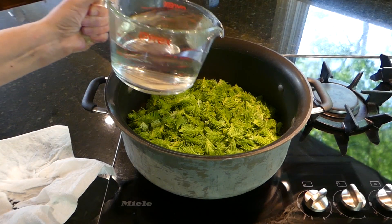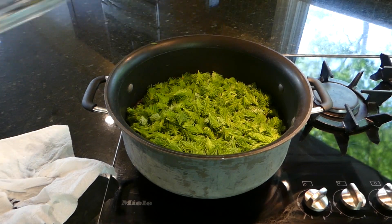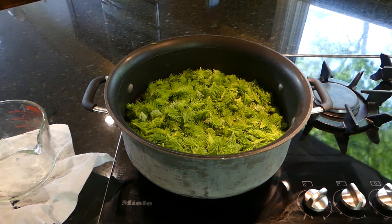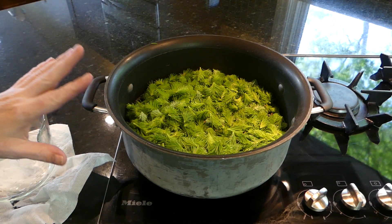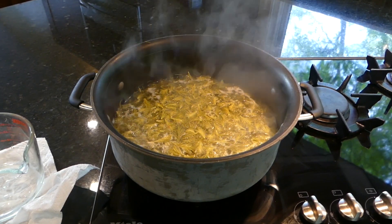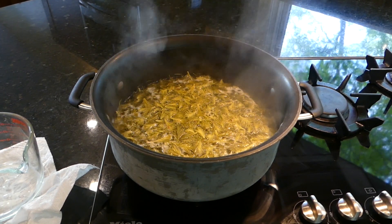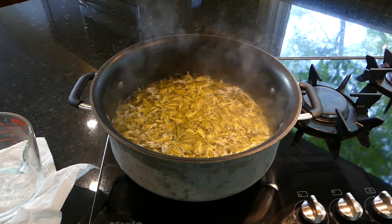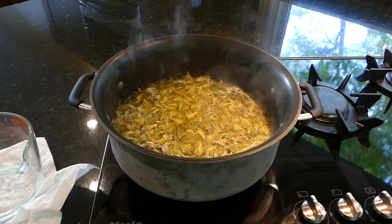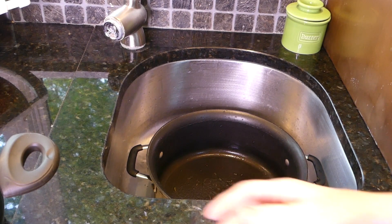Turn on the burner. We're going to add our six cups of water and let this come to a boil, then boil it for three minutes. After three minutes, turn off the burner and now we're going to wait — you can wait until it comes back to room temperature, or longer if you wish, even overnight. The longer you wait, the stronger the flavor of the spruce will be in the jelly.